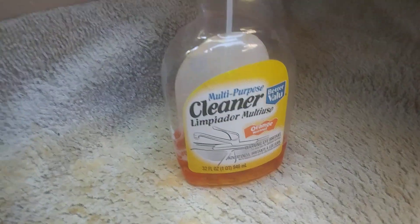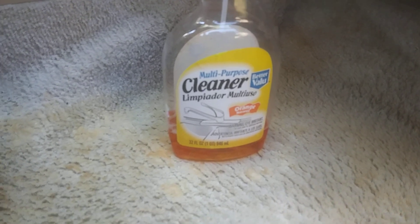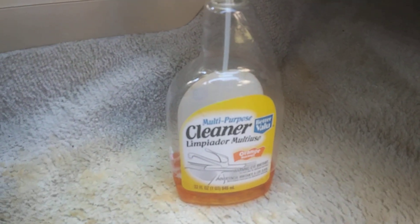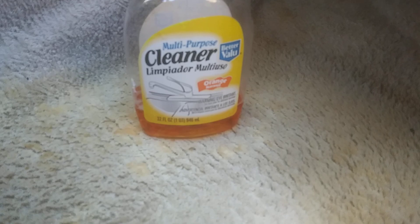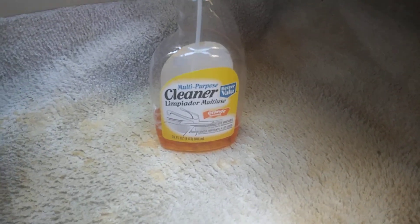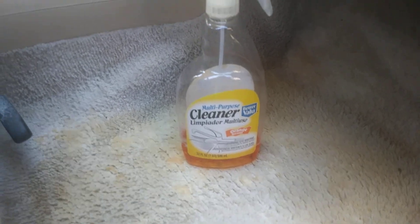Welcome back to the channel. In this video I'm going to share with you guys the multi-purpose cleaner by Better Value — a product I picked up from Walmart. I want to see if this stuff will remove the Honda Accord carpet stains. As you can see, this is a Honda Accord I just recently bought about a week ago.